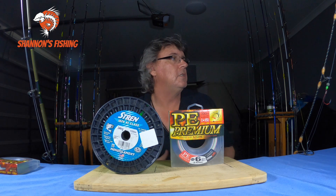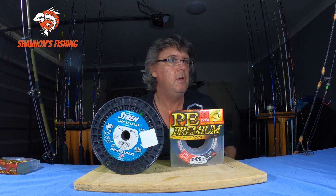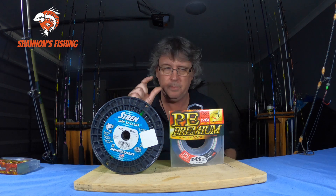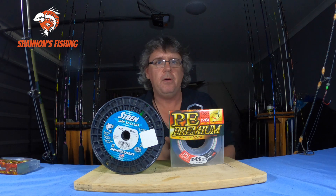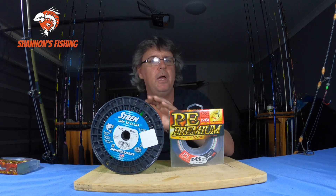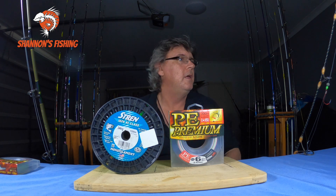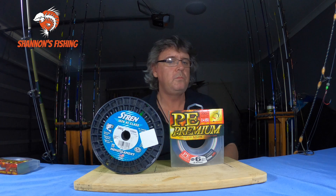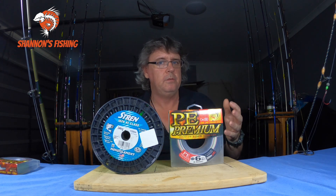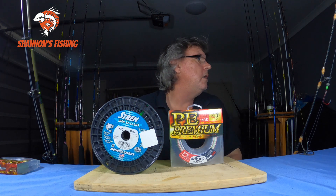For casting light finesse lures — bream fishing, trout fishing, chasing whiting on small poppers and stick baits — three or four pound super thin braid casts really well and is very sensitive. It's a bit harder to cast with mono, you don't get the distance, and mono has memory so it throws loops off the spool, whereas braid comes off fairly straight.